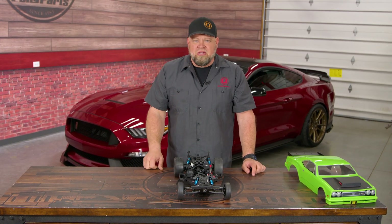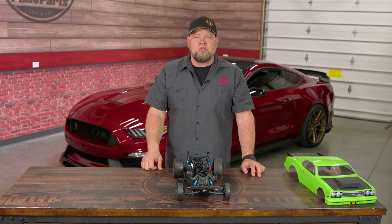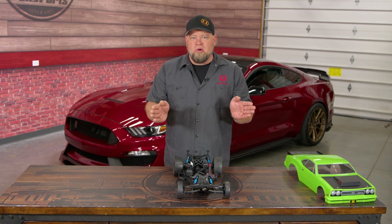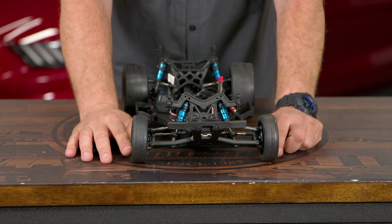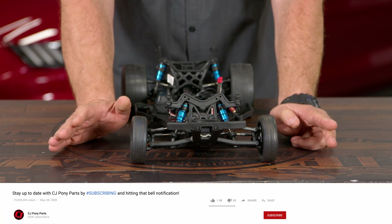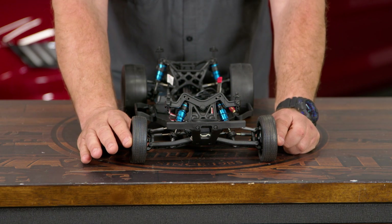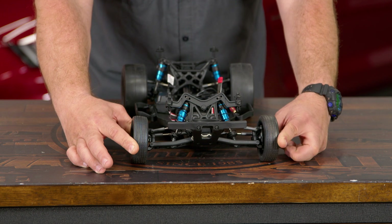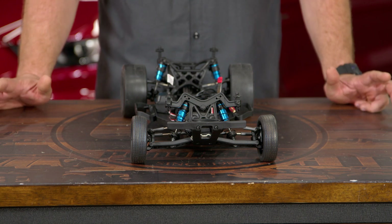The last parameter of alignment we're going to talk about is toe. Just like camber, toe has a lot to do with tire wear and how well the car actually drives. Toe is a measurement of the wheels — whether the front of the wheel is forced inward or forced outward. You've got toe-in when the wheels point inward, or toe-out when the wheels point outward. In a perfect world your toe would be set at zero, but if the car ever turns or does anything that's simply not going to work. Depending on how you use your car and what drivetrain you have will determine how you want to set the toe.